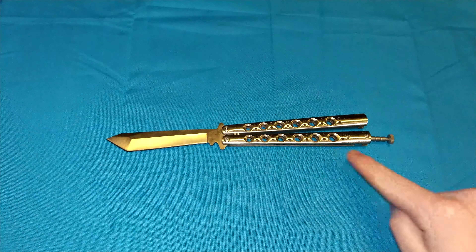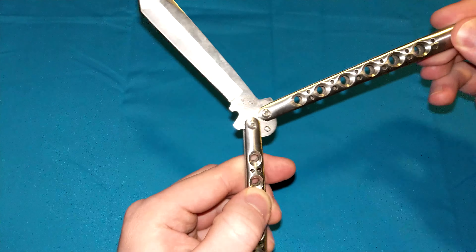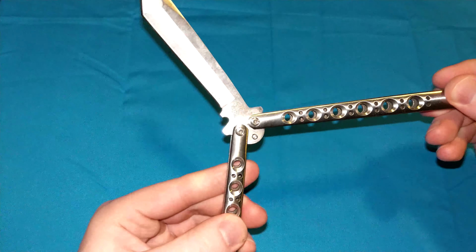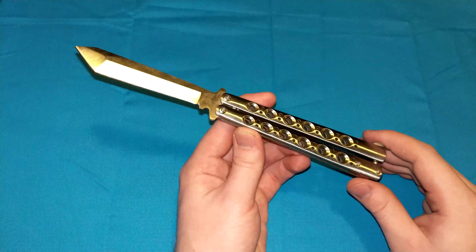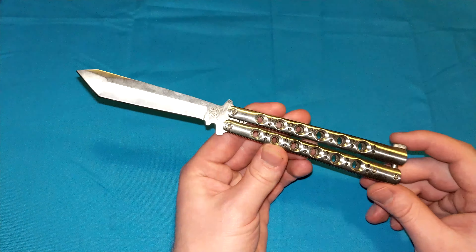It is a two-handled knife. Most knives have one handle — this has two. This technically has two handles that come together to become one. A lot of people laugh at balisongs for being toys, for people just pretending to be ninjas or something, but balisongs are actually no joke.